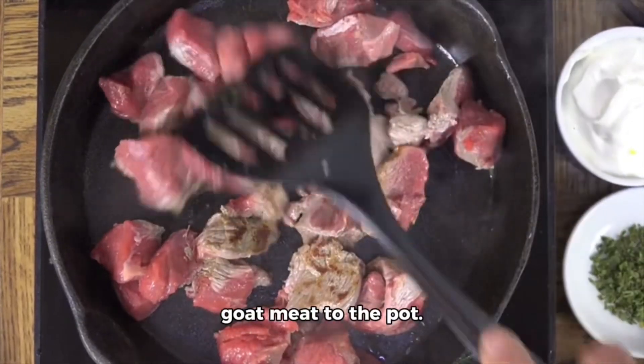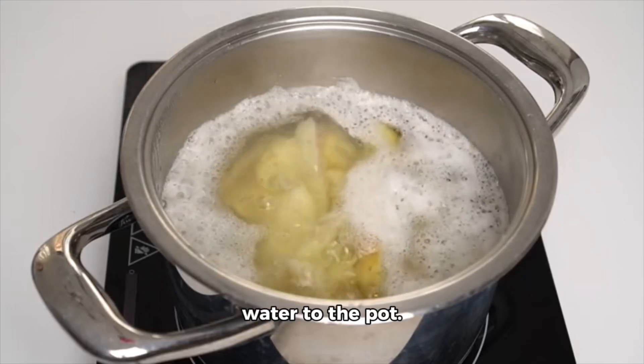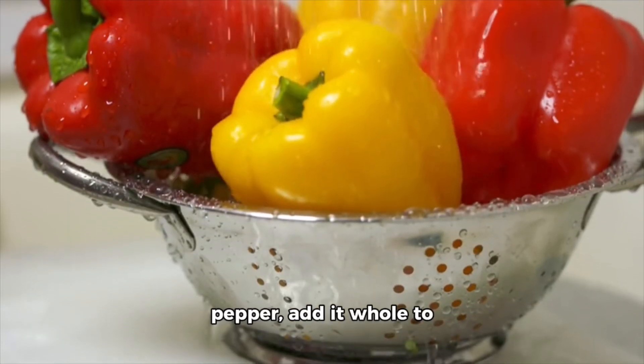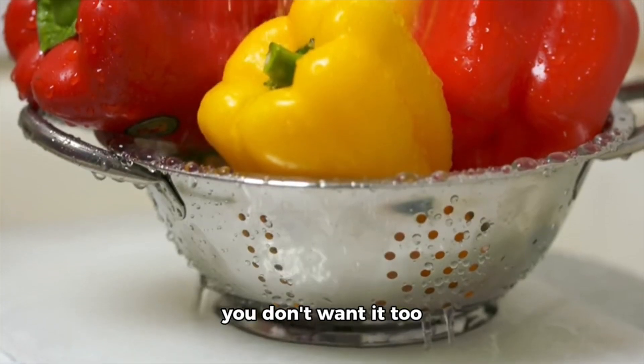Return the browned goat meat to the pot. Add diced potatoes, coconut milk, and water to the pot. If using scotch bonnet pepper, add it whole to the pot for flavor — remove before serving if you don't want it too spicy.